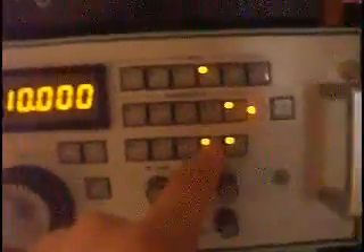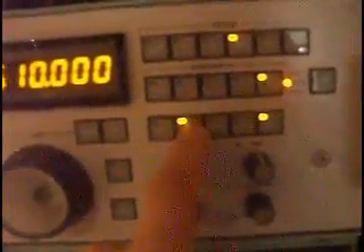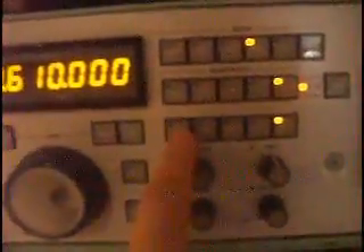Your bandwidth controls are .3, .5, .1, .3, and .6 — so somewhat limited, but still does the job. AGC: fast, slow, and data. And here are your other controls for the S-meter on-off. It's a speaker control to switch on the internal speaker in the cabinet. This is a high-frequency filter, which comes in handy. Noise blanker control and attenuation — it's two steps.